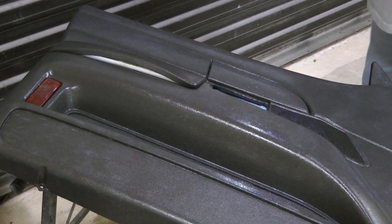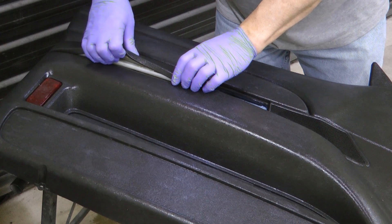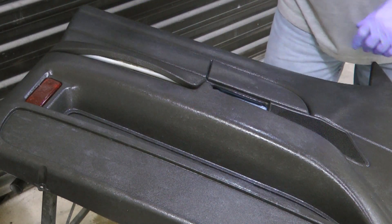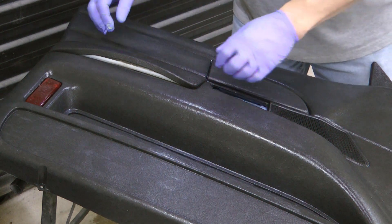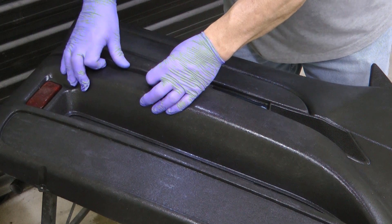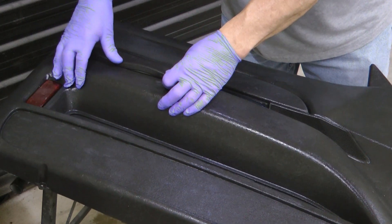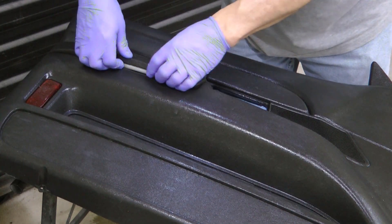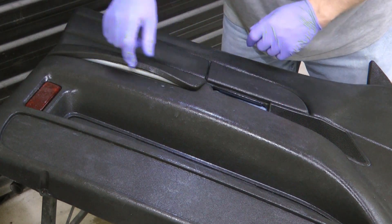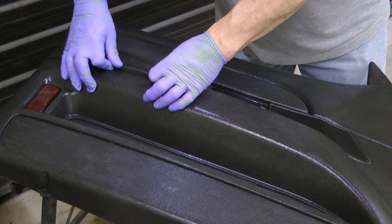One of the most common failure points on the Crown Victoria is this little armrest lip here. Like many of you, I have often wondered how it reattaches, because when you have this in the car it always seems like it should just click back in. But now that I have this off the car, you can see there's no lip or anything — it just literally is glued in here.